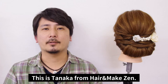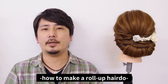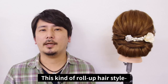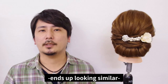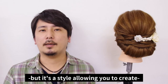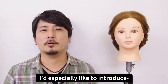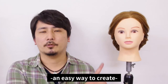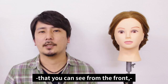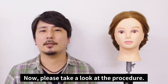Hello, everyone. This is Tanaka from Hair and Make Zen. Today, I'd like to introduce you to how to make a roll-up hairdo that's simple and neat. This kind of roll-up hairstyle ends up looking similar to the Gibson tuck hairstyle, but it's a style that allows you to create more roundness, volume, and width. I'm especially excited to introduce an easy way to create the silhouette behind the ears that you can see from the front, so please use this as a reference. Let's take a look at the procedure.